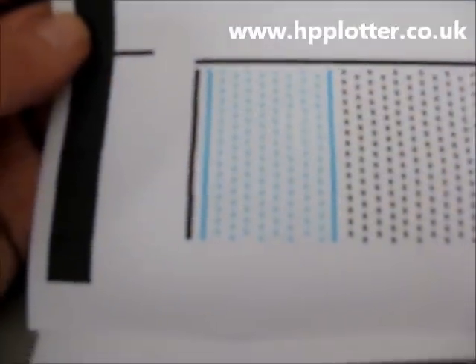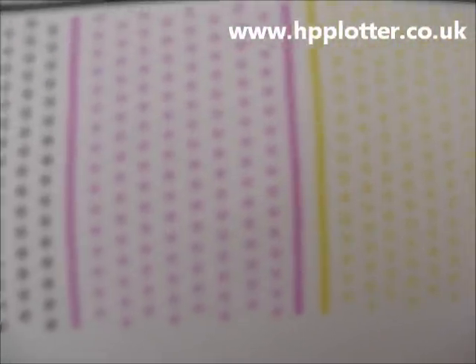I'll show you what the alignment page should look like. You can see it's got a black outline, and then the four separate colours printed as small squares. They're printed and then looked at by the sensor on the carriage.